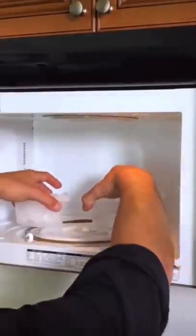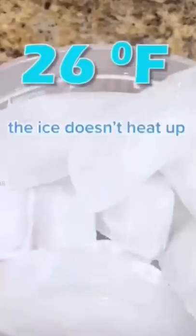Why doesn't ice melt in a microwave? I put a bowl of ice and a bowl of water in the microwave, and the ice doesn't heat up. Does that actually work? Let's find out.